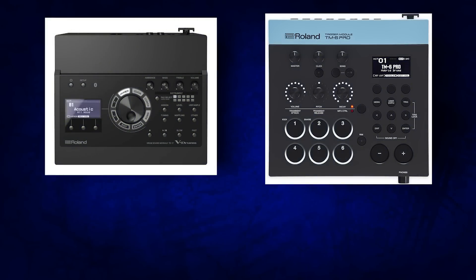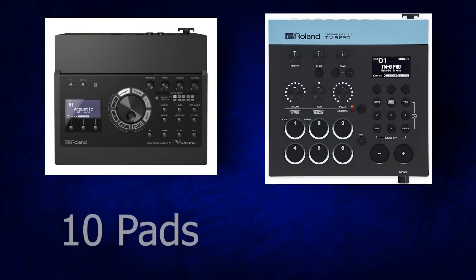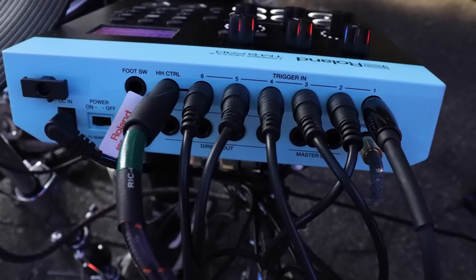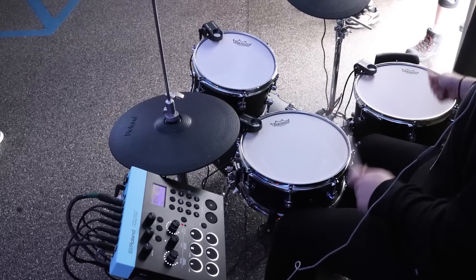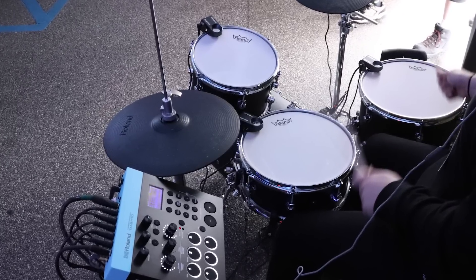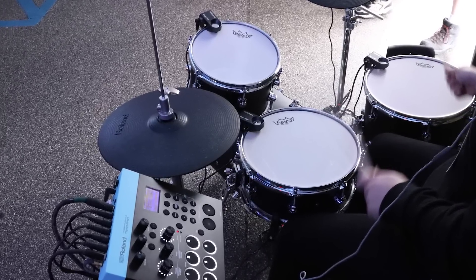Moving over to trigger inputs, the TD-17 definitely wins here because it has 10 trigger inputs — the ability to handle 10 pads — and you can split all those pads with cable splitters, essentially doubling the amount of pads. Meanwhile, the TM-6 has individual inputs, which is a big win for the TM-6 Pro, but unfortunately you only get 6 inputs. You can split those to 12 pads, but that's 12 one-zone pads. If you have a regular electronic drum set, that's probably not going to be enough for you.